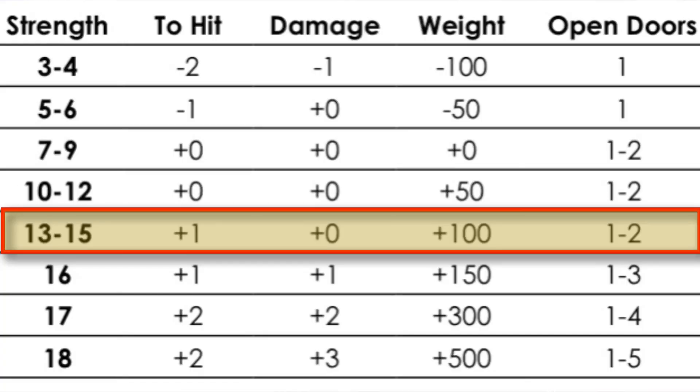It uses the six standard ability scores, but they are split into two groups. The first is the prime requisites for each class: Strength for the fighter, Intelligence for the magic user, Wisdom for the cleric, and Dexterity for the thief. The second group is the universal attributes: Constitution and Charisma. Bonuses aren't consistent even internally for each score. For example, a Strength of 13 to 15 gives a plus one to hit, but no bonus to damage the way Moldvay and Cook does. Dexterity bonuses only begin at 15. On the other hand, penalties also aren't as harsh — Strength and Constitution penalties begin at a score of six and never exceed minus two.